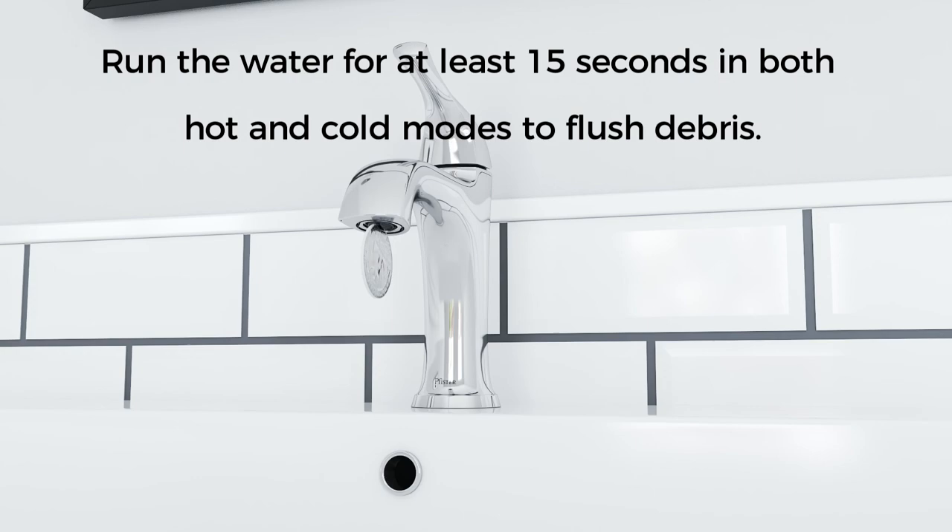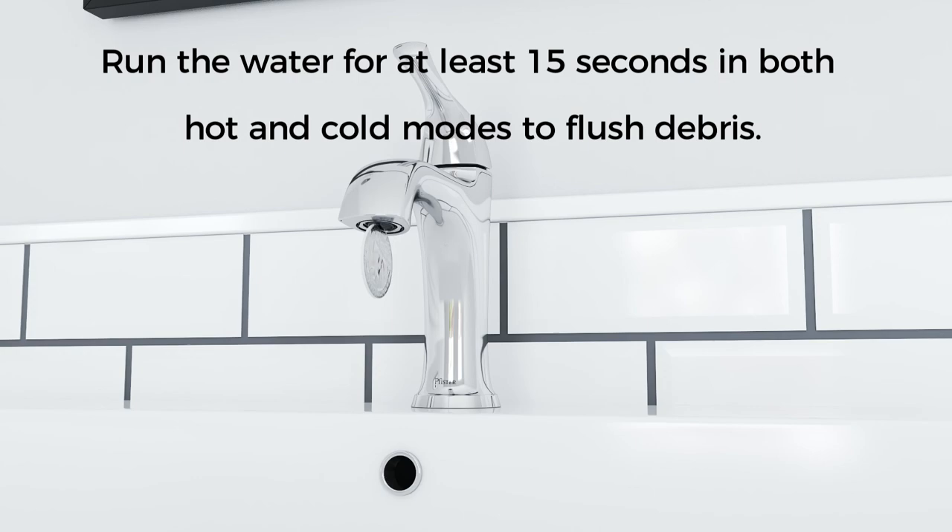Use a coin to remove the aerator. Run the water to flush debris, then reinstall the aerator. To download installation guides, visit www.pfisterfaucets.com, or simply call us for help with your installation.